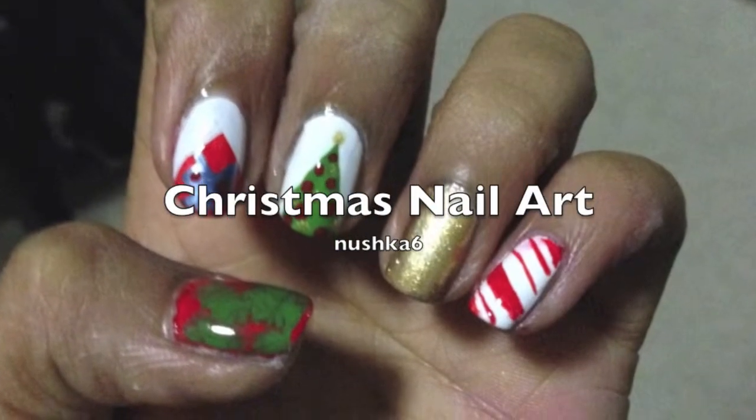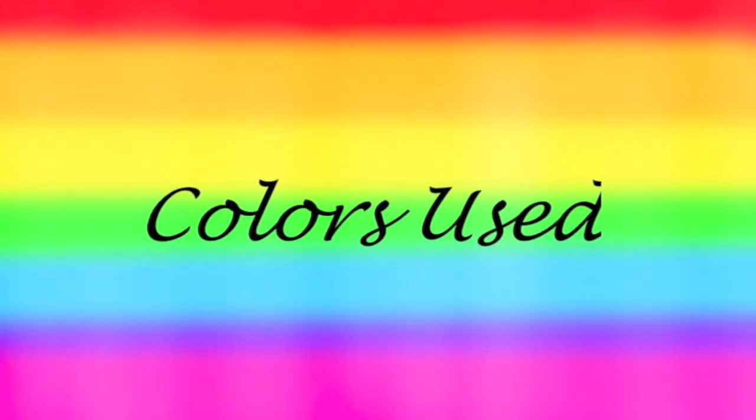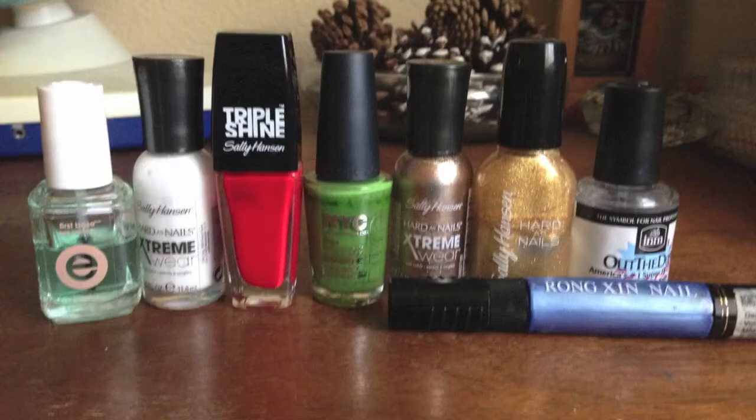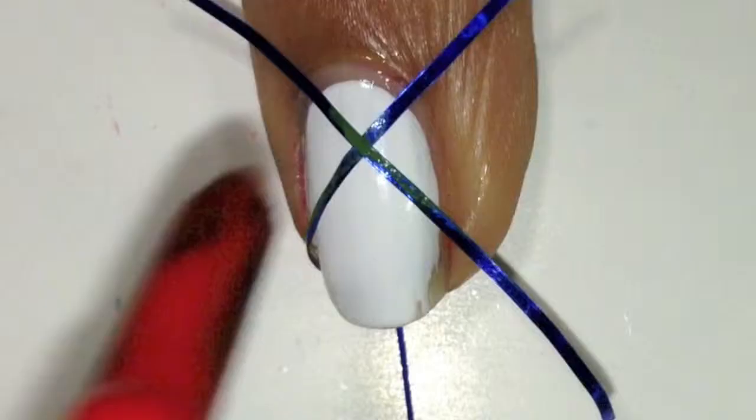Hey everyone, it's Anushka and today I'll be doing Christmas nail art. The colors I used were white, red, green, gold, and a base coat as well as a blue striper.